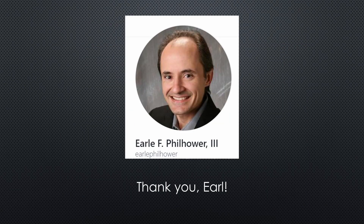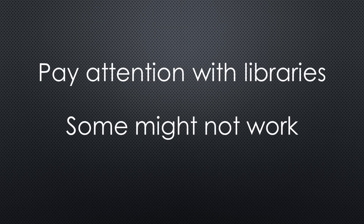I think Earl did an excellent job and we have to thank him. The Pico can now be used as an STM32 alternative if your project does not need Wi-Fi. We still have to pay attention when we need libraries, as they currently do not have Pico support. Maybe you can report in the comments which ones you tried and if they worked.